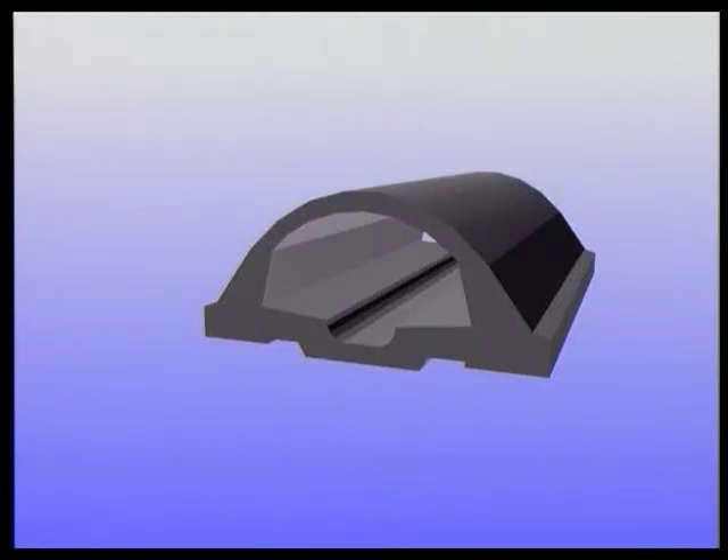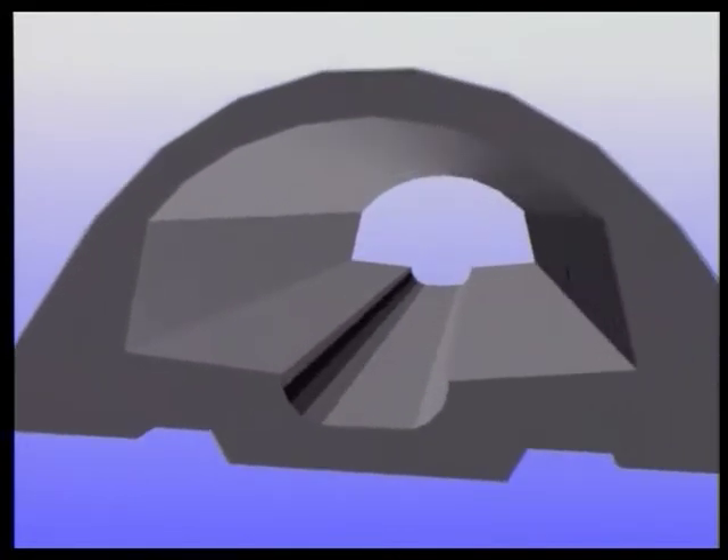A municipal sewer which has been totally refurbished clearly shows the separate stages of application. Step 1: stopping water ingress with Vandex plug.